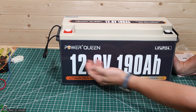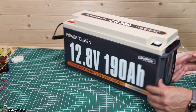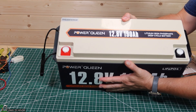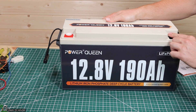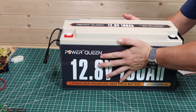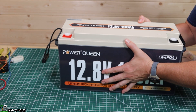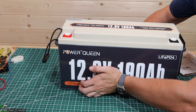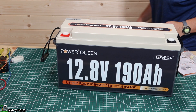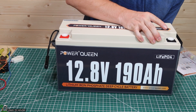Over here it just has your Power Queen logo and then 12.8 volt, 190 amp hours. The same thing on the other side — just a handle. Up top it's got more Power Queen branding and the negative and positive terminals. I was just moving this around a little bit and it feels like the case is maybe a little bit big for the internals, so you can press it around a little bit. But I don't think that's going to cause any issues. The lid seems to be on good.